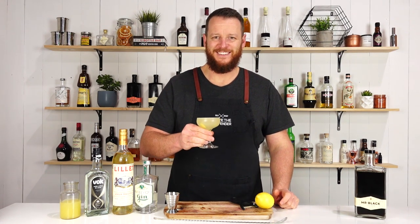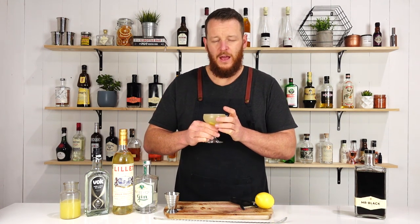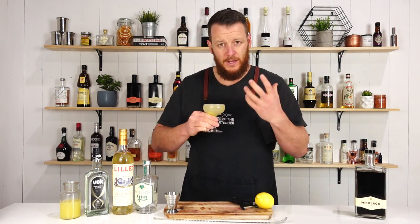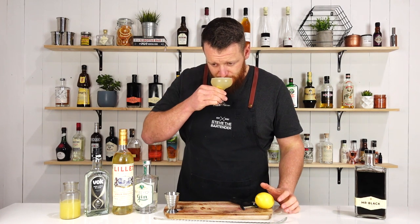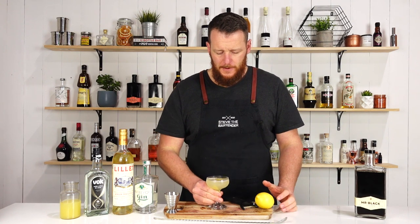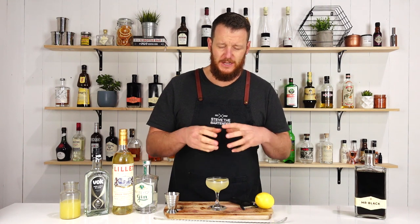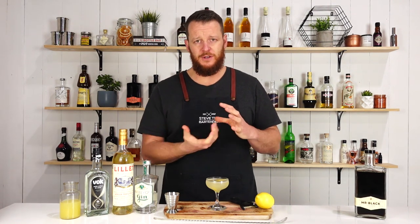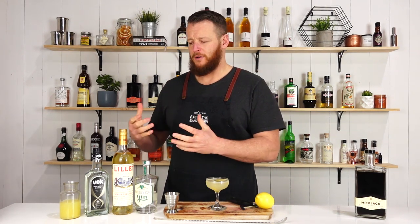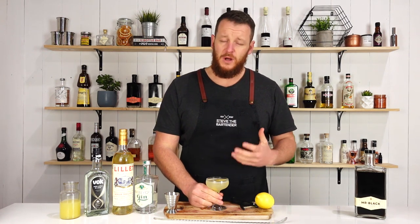Cheers. It's very citrusy, especially with the twist on top, so I'm not getting any of the chocolate notes on the nose. On the palate, it's still a citrusy drink, but you get those undertones of chocolate. That's really interesting — it's not really a go-to combination I would pick, like citrus and chocolate, but surprisingly it works quite well.